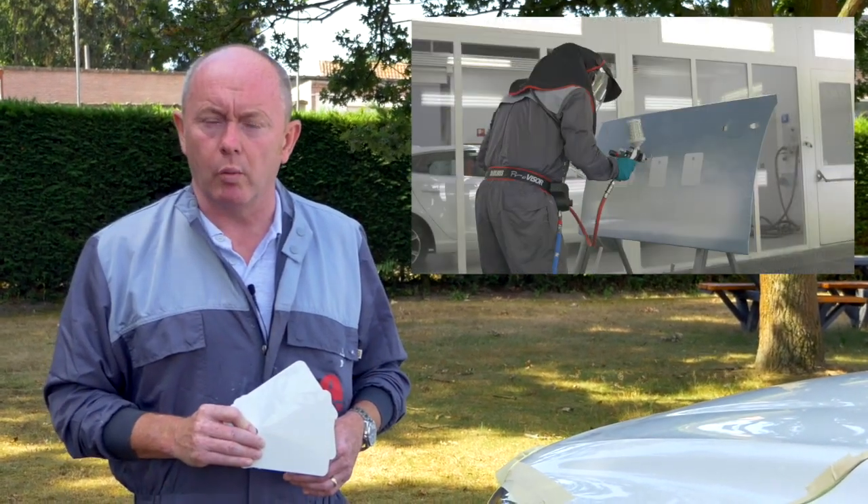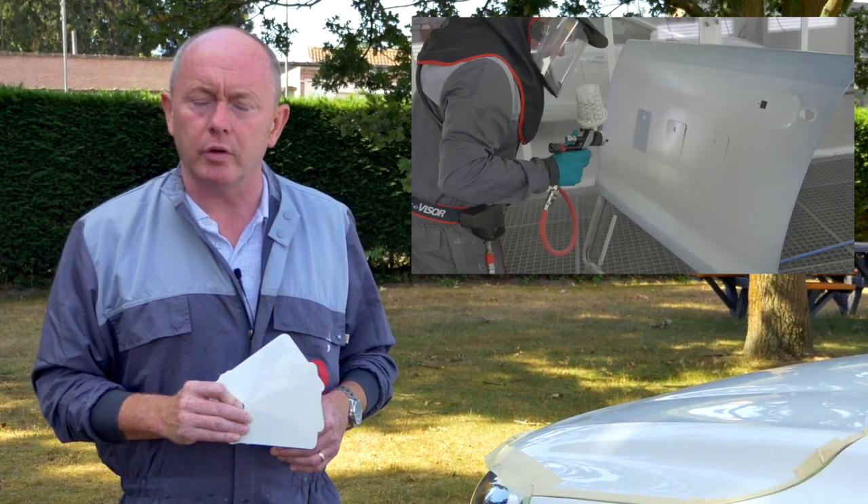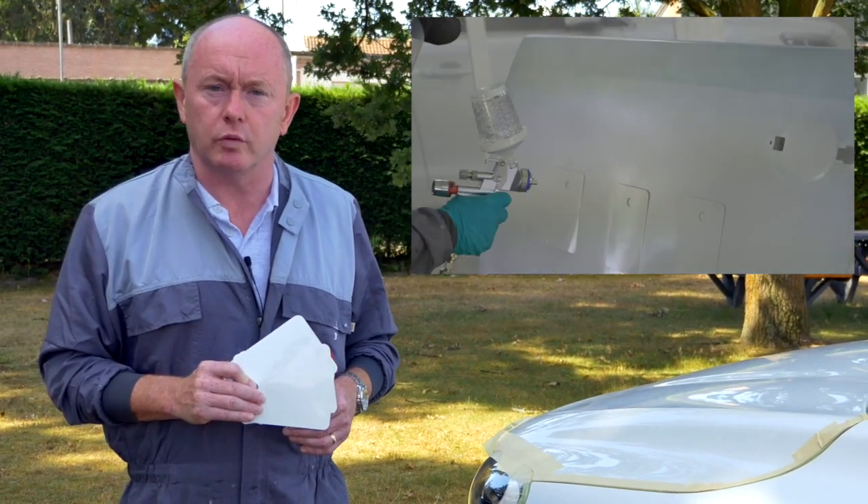What I always do is produce my spray-out cards up front before the car is in the booth. When you produce your spray-out cards, position them on an old panel, spray the ground coat to full hiding, and then apply a different number of layers of pearl to each card to produce the best match to the original finish.